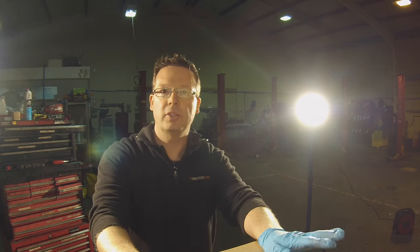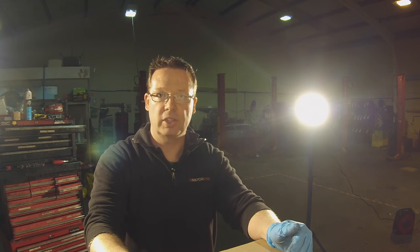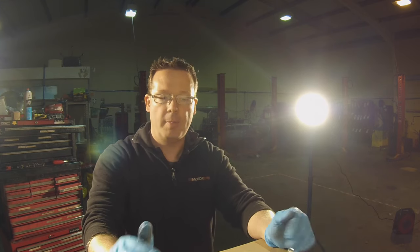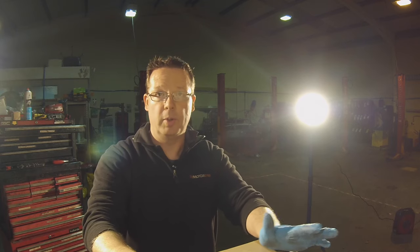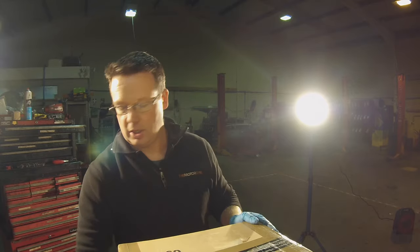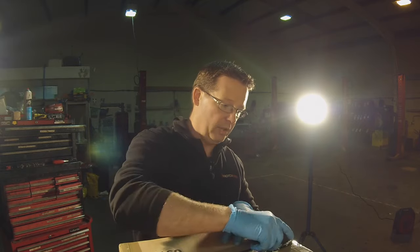Hey guys, welcome to another Poker Engine Parts YouTube tutorial. In this tutorial we're going to be taking a GX160 engine and stripping it down ready for preparing it for further tuning. This video is to show you how to strip it down to the bare bones and get ready to fit whatever genuine parts you may want. So in this box we have a brand new GX160 UT2 Honda engine.